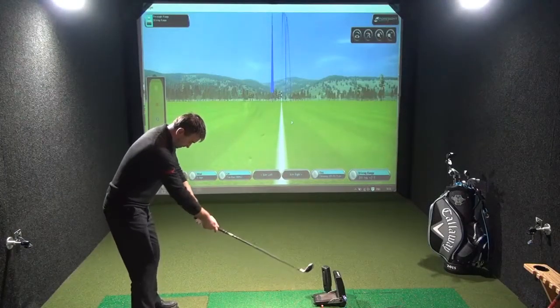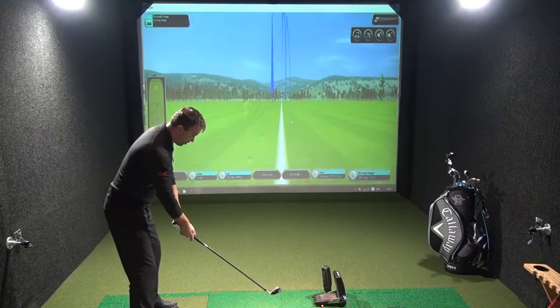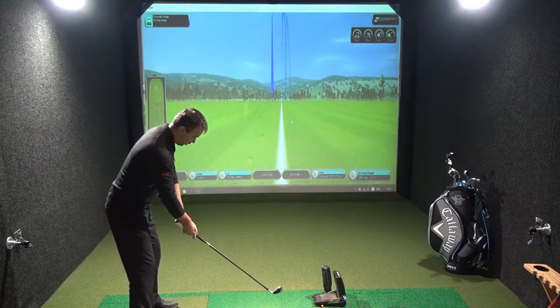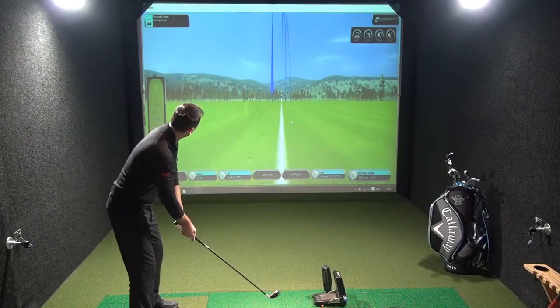As I put it down, it certainly promotes loads of confidence. It looks huge. I can't miss it — that's what I'm saying to myself. So let's hit a few.